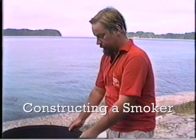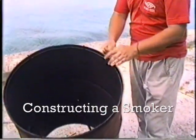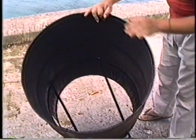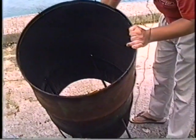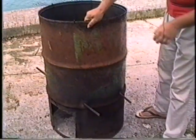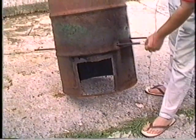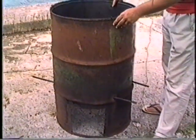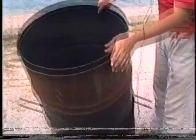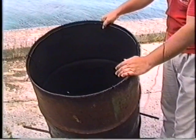To construct a simple smoker we use a 55-gallon oil drum from which we cut the top and the bottom, and then we put in at a third of the height some iron rods. We cut in a hole so we can access the fire we are going to make, and in the top we hang some hooks on which we will put iron bars to support the rods for smoking.